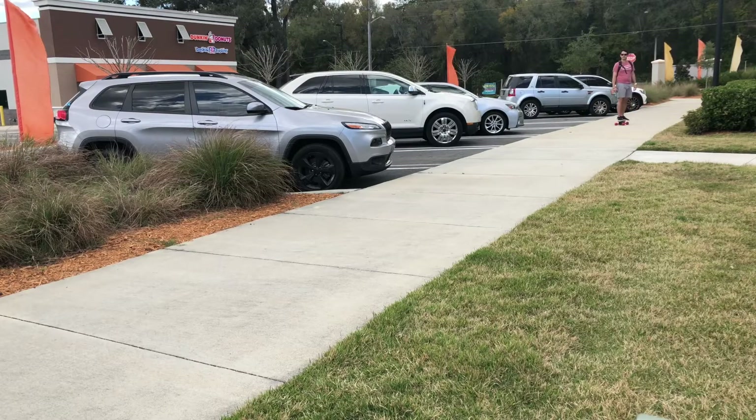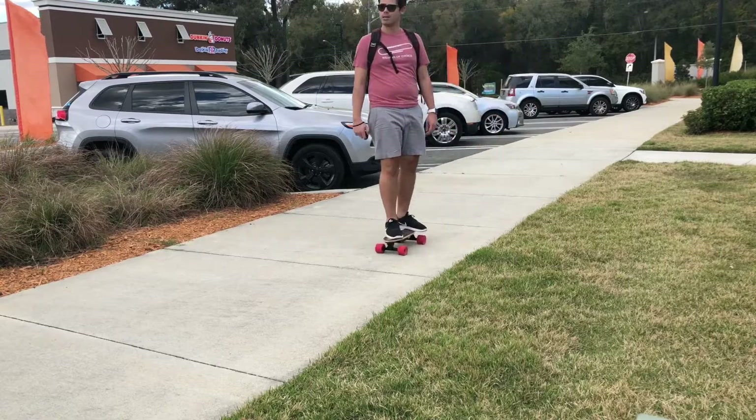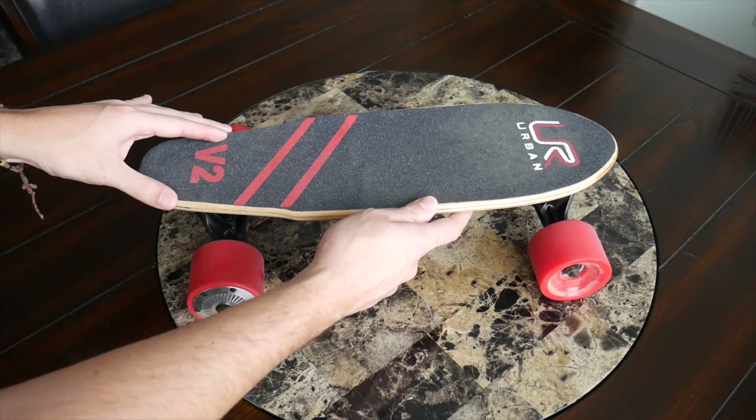I've had a lot of fun testing this out and I'm really excited to share it with you guys. I think it's going to be a great option for anybody who's curious about electric skateboards but doesn't want to spend too much money or wants something a little bit smaller. Let's go ahead and dive in and take a closer look at the Urban e-Skateboard V2.